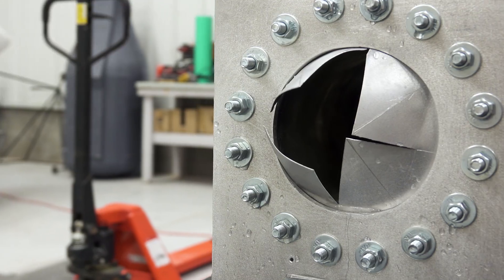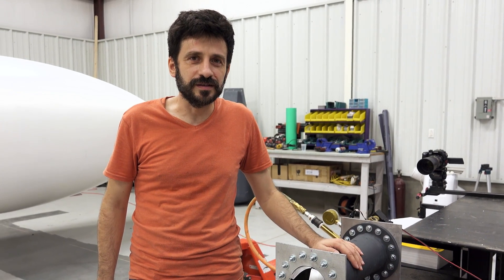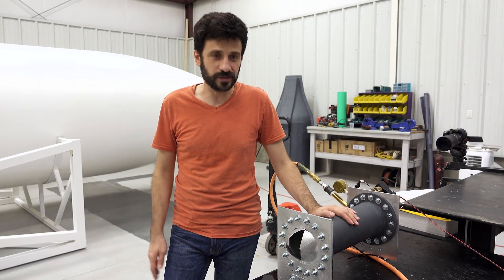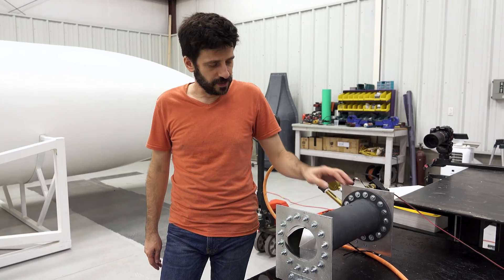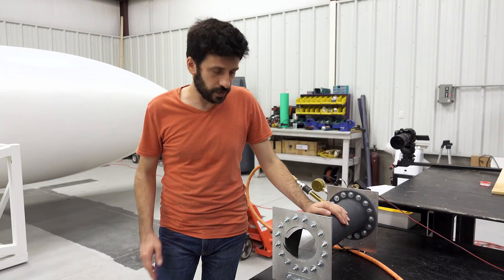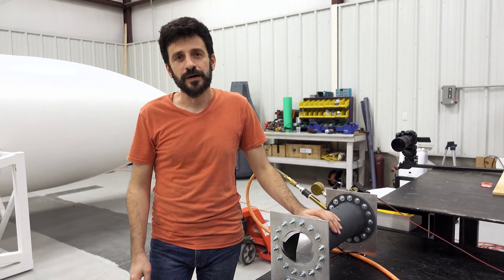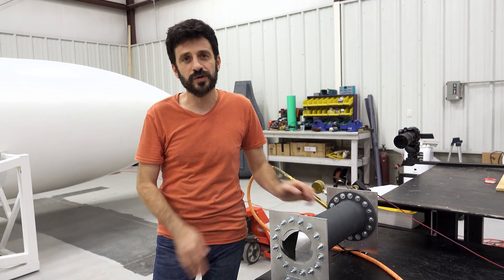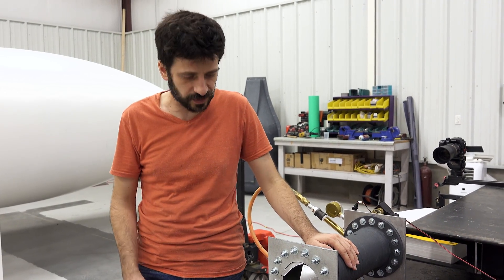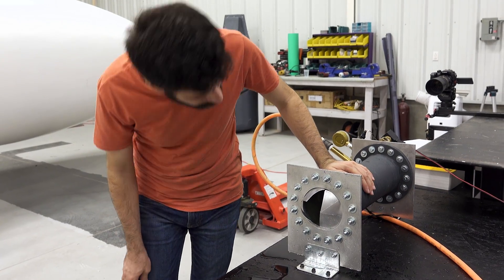We just finalized the fourth test for the burst disks. During the first three tests we were not able to break the disk, but in the fourth test we broke it. We now know the thickness of the burst disk, how many scratches we are going to apply, and what load we are going to apply the scratches with on the disk. As you can see, it's pretty good.